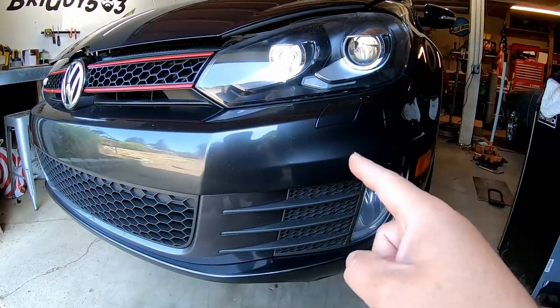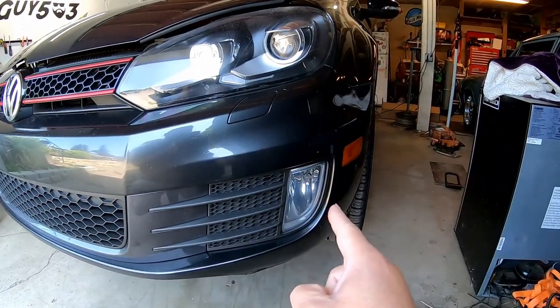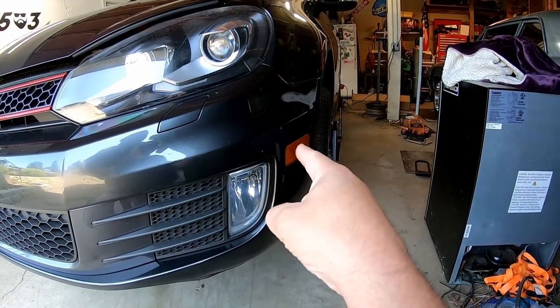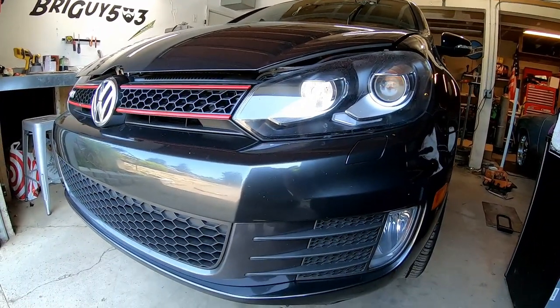Alright, here she is. This is my 2011 GTI. What we're going to be doing today is put a front lip on the front, do yellow fog light covers on that, and then we're going to be doing blacked out side marker lights. So that's going to change the front of the GTI — let's go check out those parts.